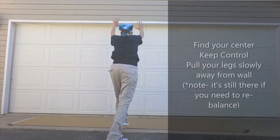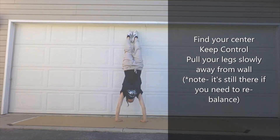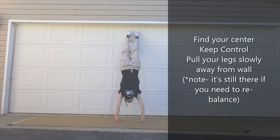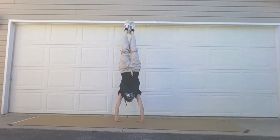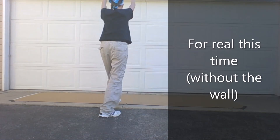Your arms obviously need to be straight, and you are going to look at that point as your guideline for where to get your head. I will see you tomorrow as we talk about one and two arm phrases.